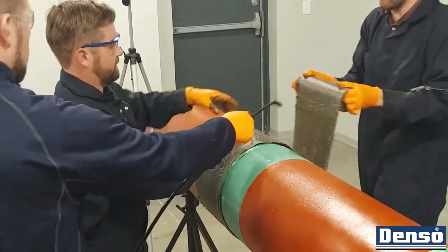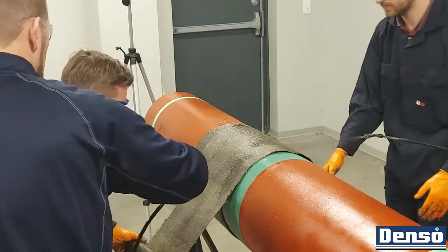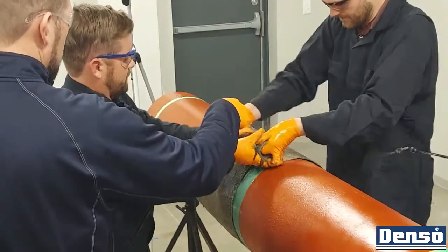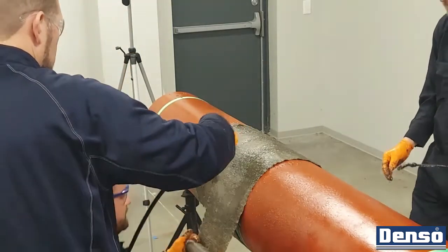Ensure the wrap is completely saturated as it is being applied. When the wrap reaches six inches beyond the field joint area, finish with one wrap circumferentially so that it ends with fiber on top of fiber. Never leave a single layer of bore wrap hanging on its own from the back.